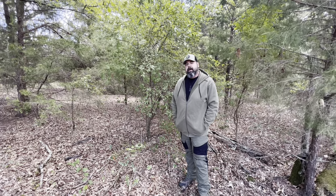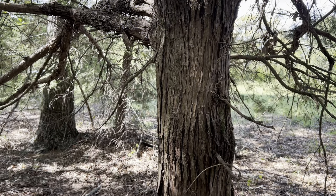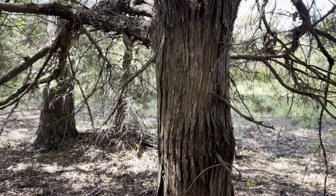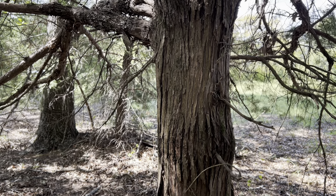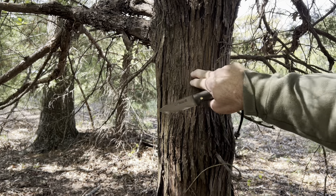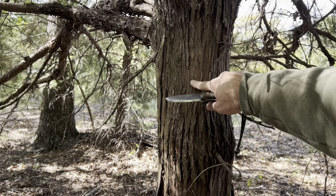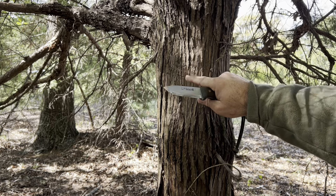Join me in this video and I will show y'all some of the stuff that I use on my property that works great for flash tinder. One thing that I do have an abundance of here is cedar trees. With cedar trees, the bark on the outside is kind of rough, but if you scrape down, you can get a real fibrous material underneath.